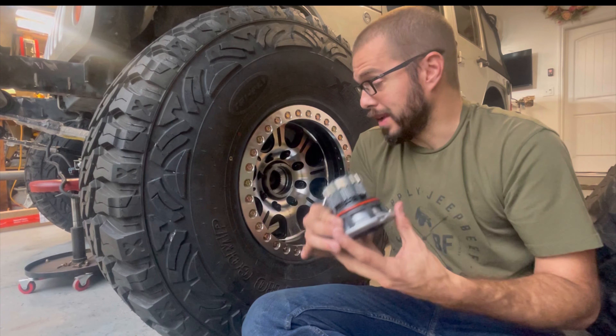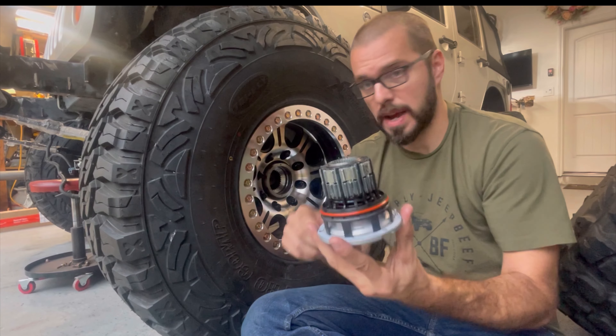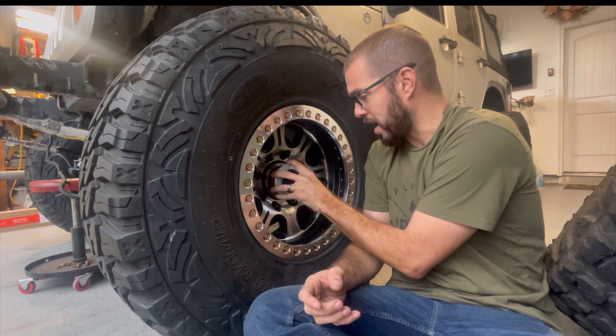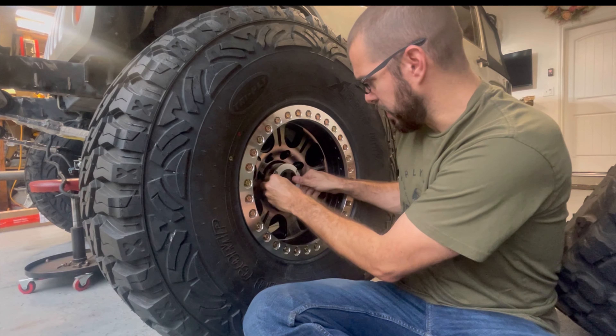The way a locking hub does that is: the axle shaft slides inside of it, and there's a switch on the front that uses this mechanism here to basically disconnect it from that axle shaft or re-lock it together.